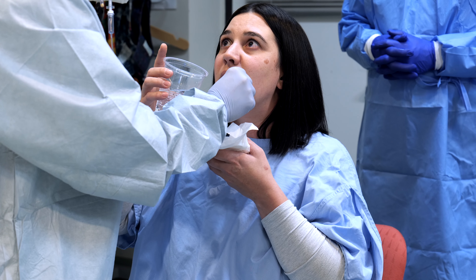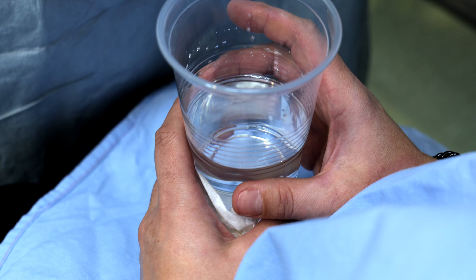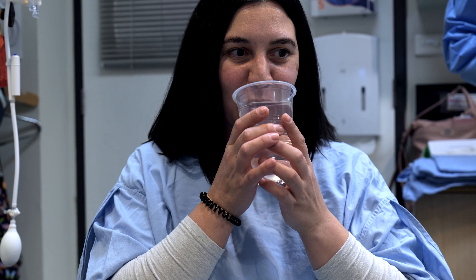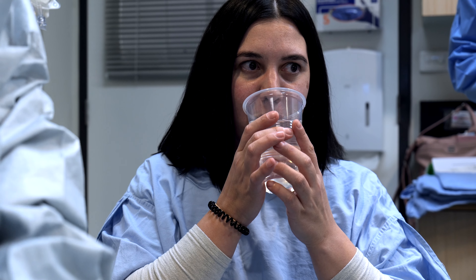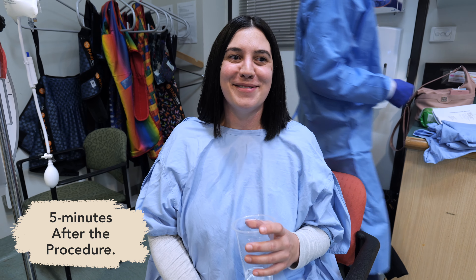My experience swallowing the capsule was initially a bit tricky — just being a larger foreign object, bigger than your normal tablet to swallow. But once I remembered to breathe and drink the sparkling water, it seemed to go down a bit easier. It wasn't painful, maybe not even uncomfortable. It was just about remembering to relax and breathe and drink that bubble water, and then it just seemed to go down quite easily.